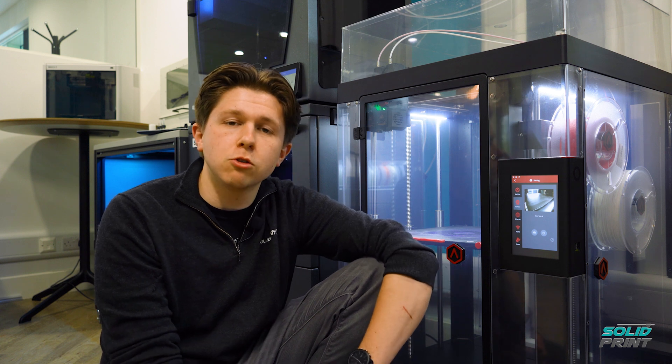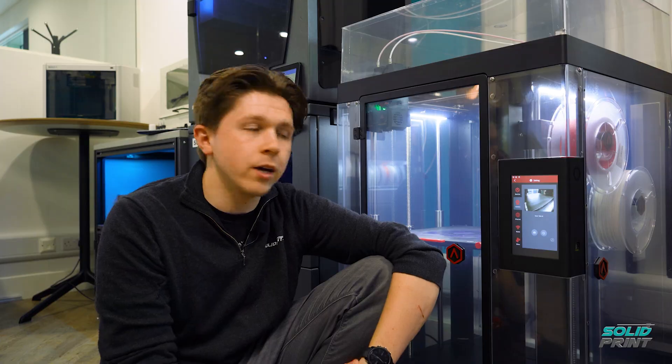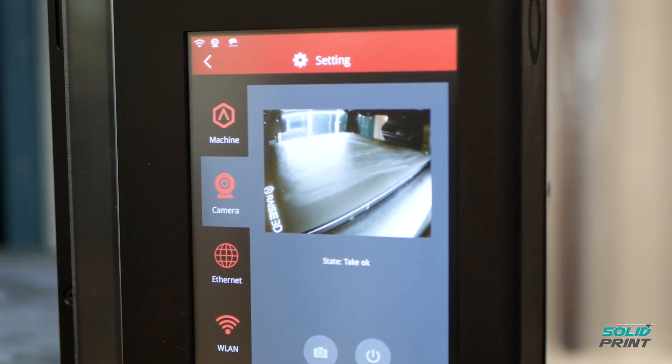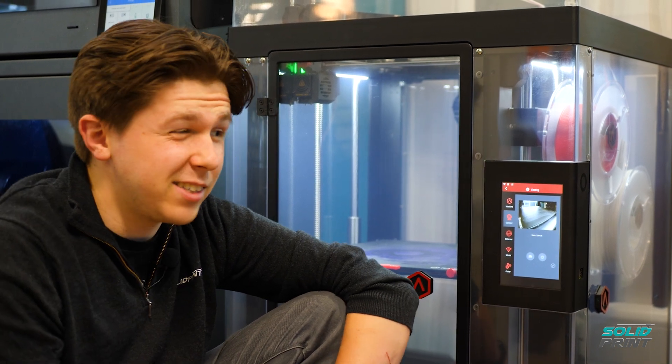We've just wheeled it into position — time to put on a test print. We've used ideaMaker, which is the slicing software that Raise 3D uses. It's cloud-based, so we're able to upload things remotely and have a look inside the printer via the camera while sitting at our laptops, to make sure there's nothing on the build platform before starting. Essentially everything can be done remotely, as long as you select the correct materials.